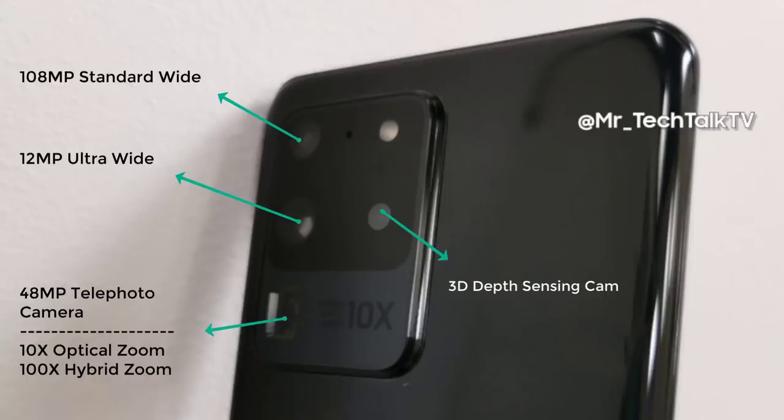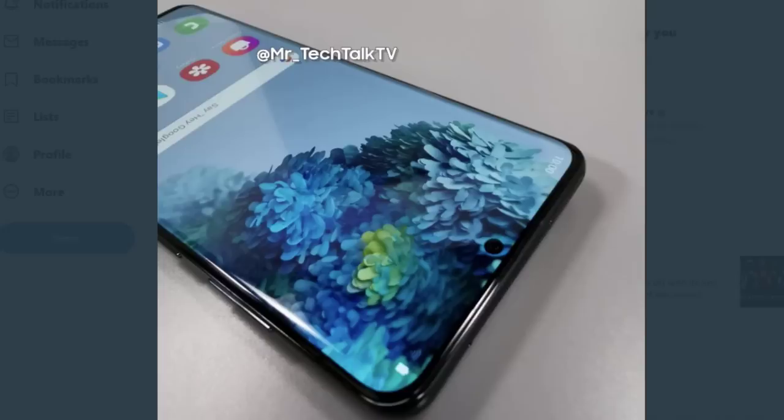We've seen the rear before, but it's really nice to see it in such detail — the kind of detail you'd expect after a product release. The next photo shows the front of the device. At the top center we have the cutout with the front-facing camera.